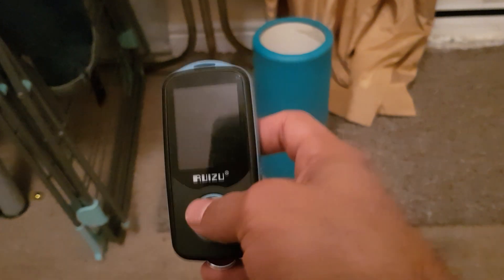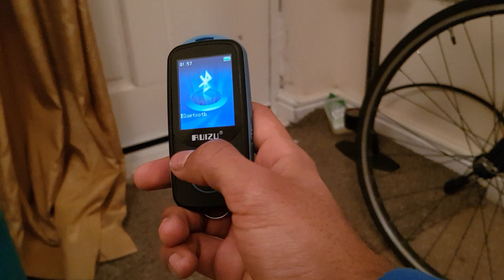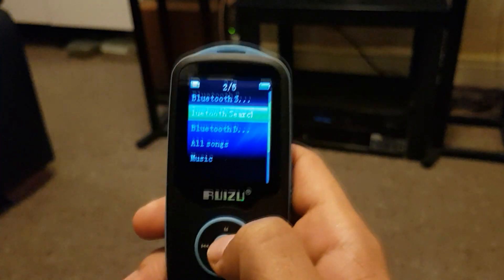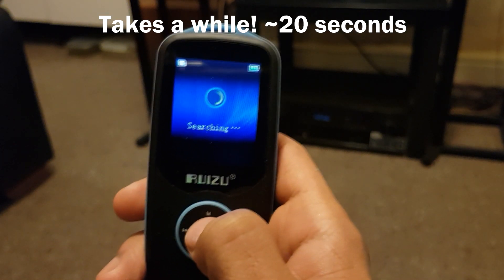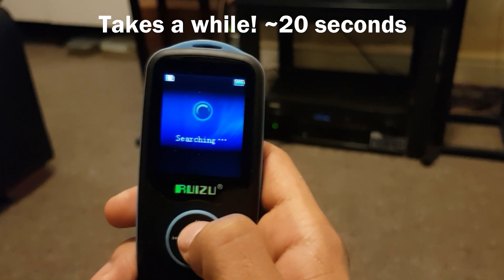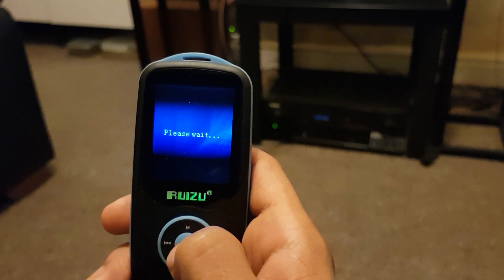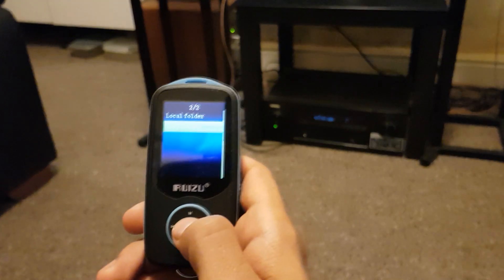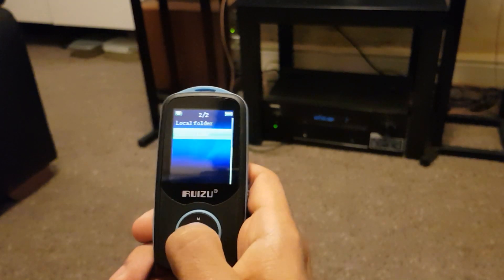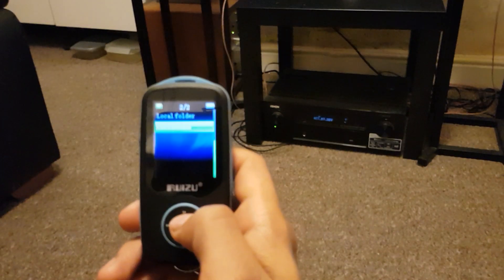One of the big features this has is Bluetooth, so you can connect it to wireless headphones or wireless speakers. You go into the Bluetooth menu, search for your device, and connect. Once connected via Bluetooth, you can access your music only within that menu — not when you're back in the main menu. You can look at either the local internal memory or the card folder, which is the same as the file view.